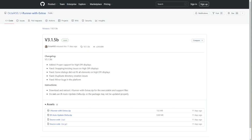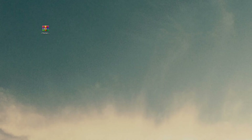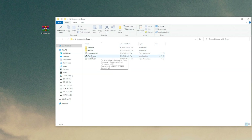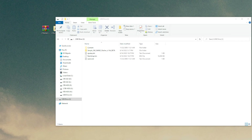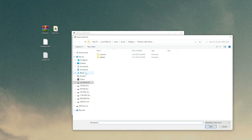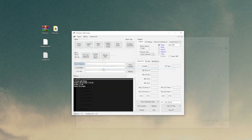Now we need to download JRunner. Go to the description, click the JRunner link, and it should bring you to the latest release on Octal's GitHub. Click JRunner with extras zip and download it. Once downloaded, extract it and open up JRunner. Move the flashdump.bin file we got from the console — and also the CPU key text file — into the JRunner folder. Then go back to JRunner, click Load Source, and select the flashdump.bin.